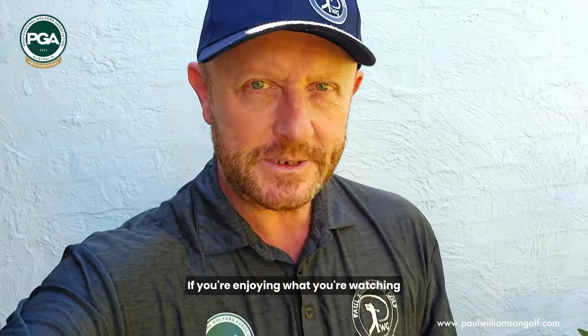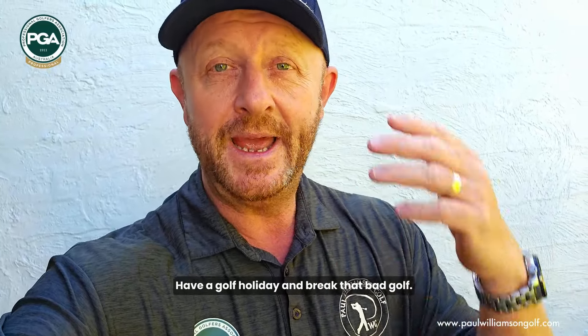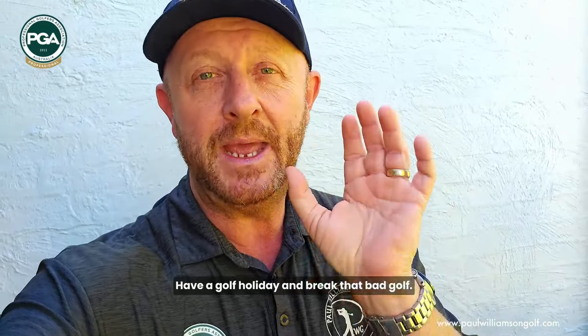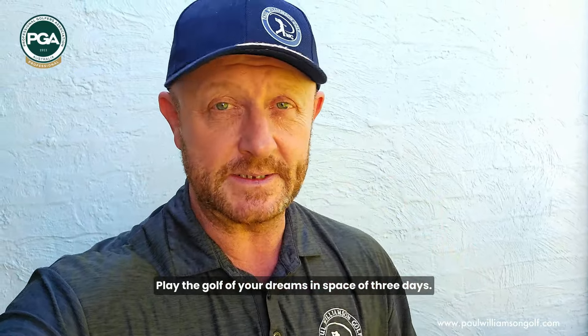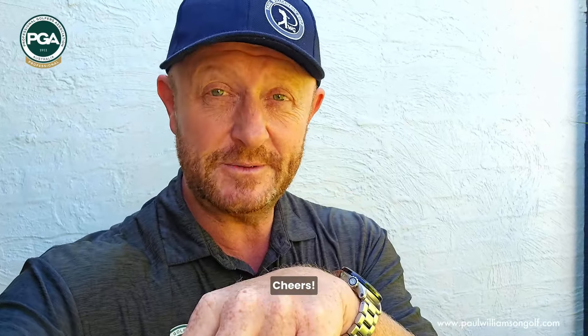If you're enjoying what you're watching and want to come and work with me in person, come and join me at the Gold Coast here in Australia. Have a golf holiday and break that bad golf and play the golf of your dreams in the space of three days. All the details are down below on my website. And don't forget to subscribe to the channel. Cheers.